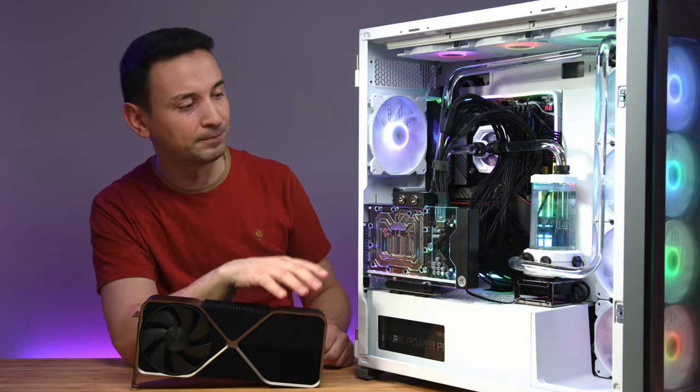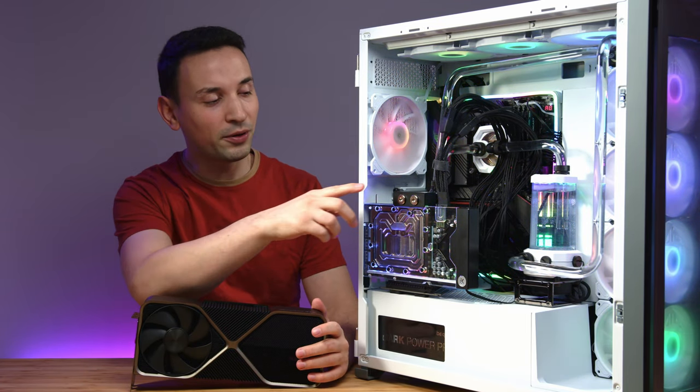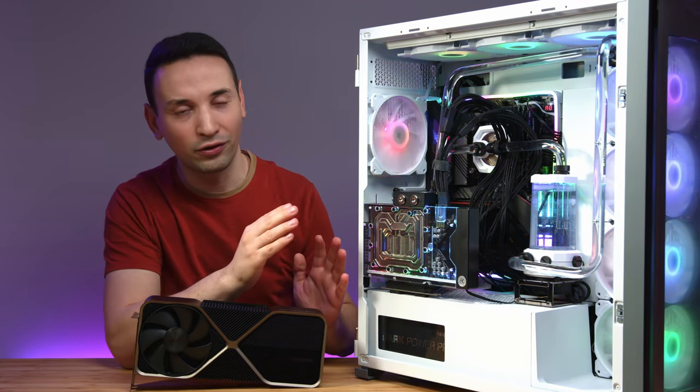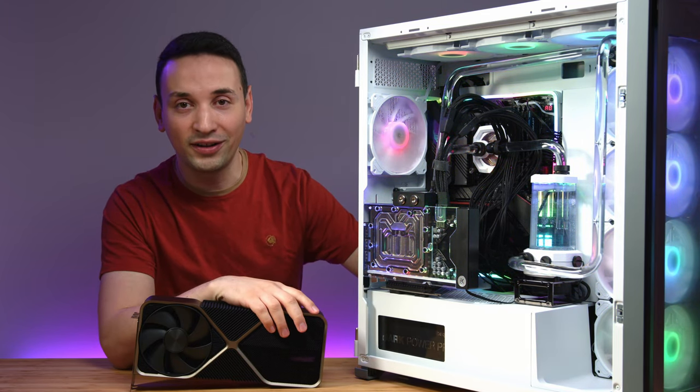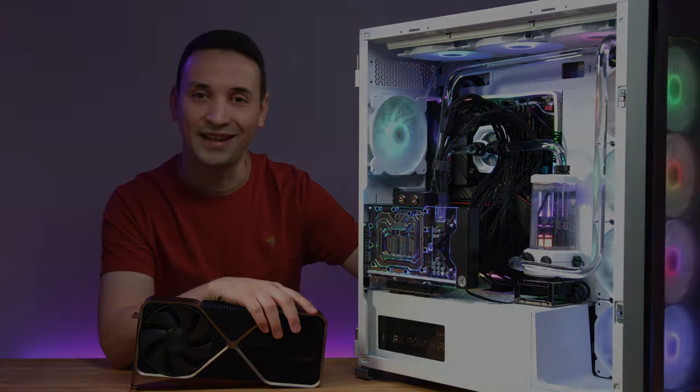I really hope you enjoyed this video. If you have any questions about the EK Quantum Vector 2, go ahead and leave a comment below — I'll be more than happy to answer. Otherwise, stay tuned for more videos. See you next time.